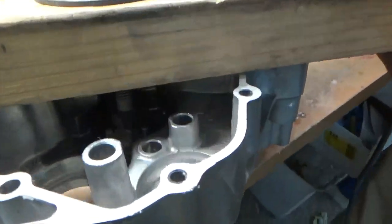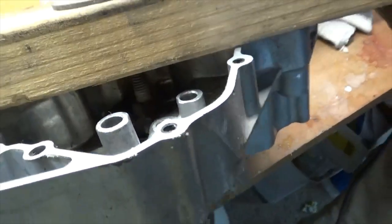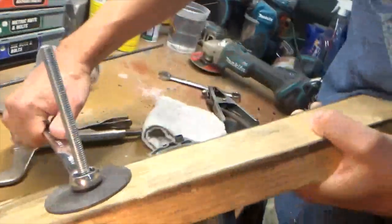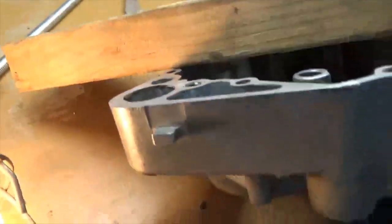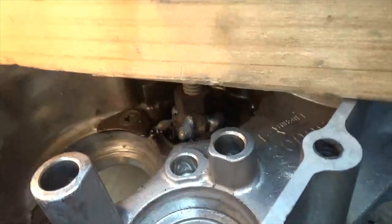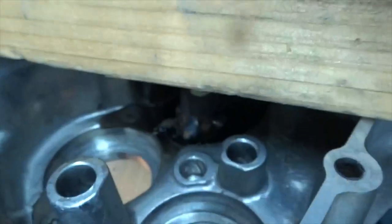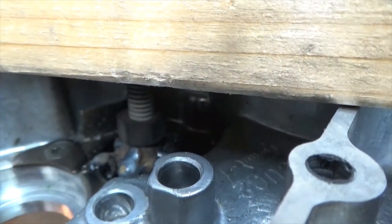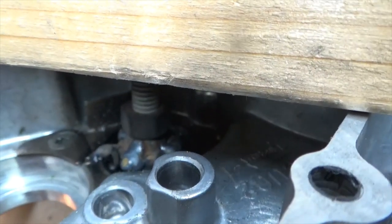I think I broke another weld. Hold on, let me stop this. I don't know if we can see it in that light - I can't tell. Alright, there we go. I'm recording? Yep. Yeah, I can feel it coming out.